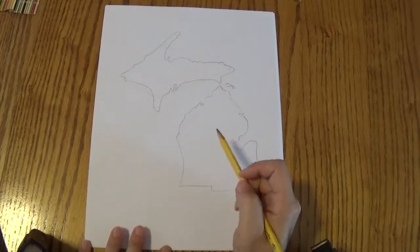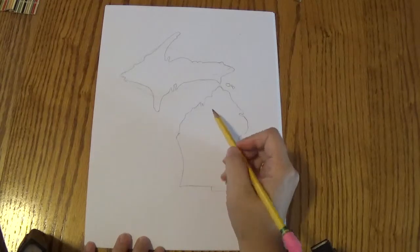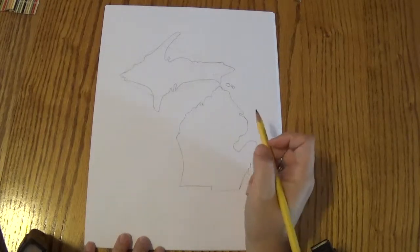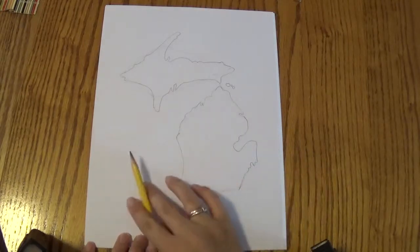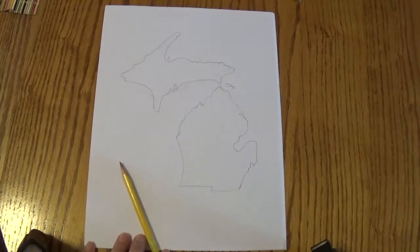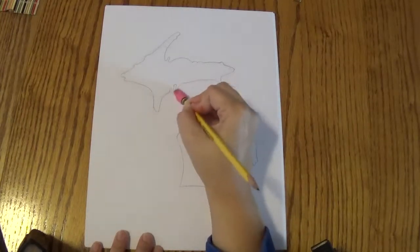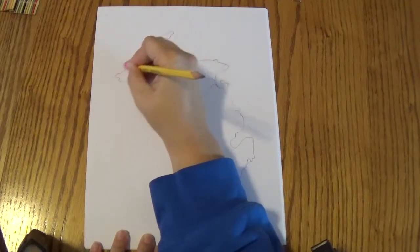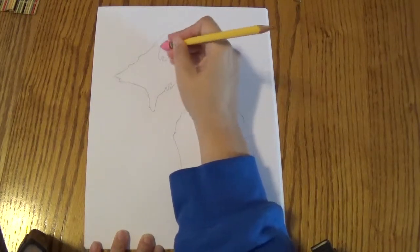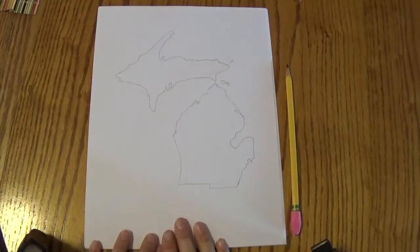I want you to do the same thing. If you have something that you think is important — maybe there's a spot where you vacation and you know that there's a lake there — you could add that into your map. Great job drawing Michigan! Oh, don't forget before we stop to erase those guidelines that we drew in the beginning. I'm going to erase all those guidelines, erase those guidelines. And then we're done.